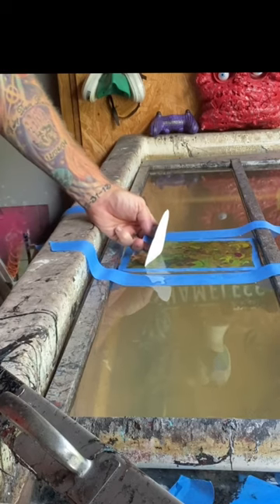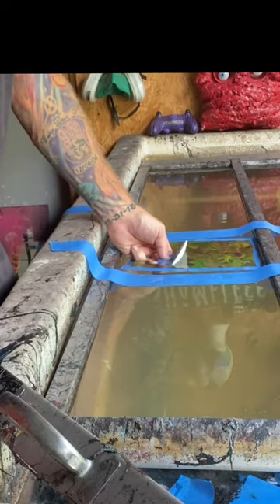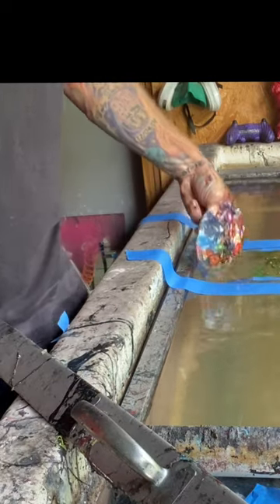Time to dip our sand dollar through the graphics. Once we've dipped, our pullout game is amazing. A little bit of a rinse off and we're looking lovely.